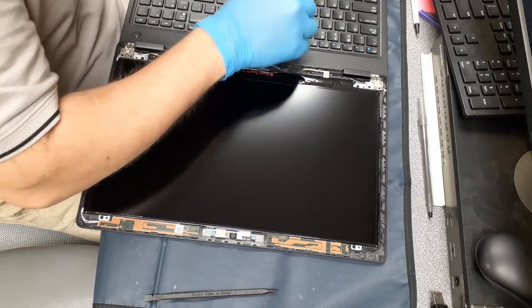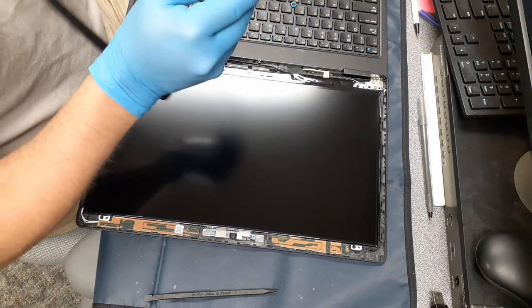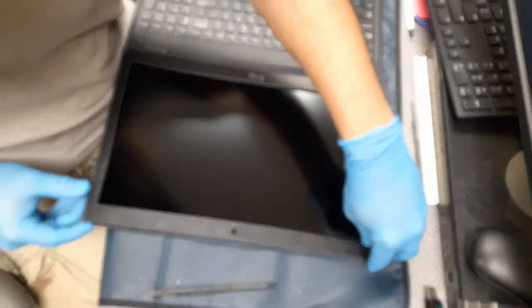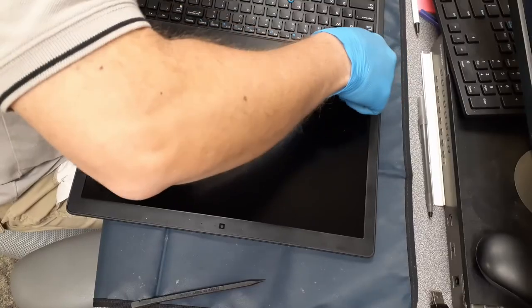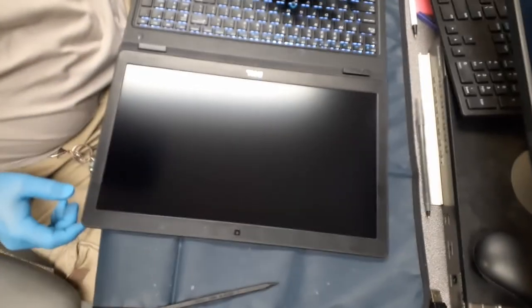From there, we can take and put the bezel back on. If you have a new bezel, you'll need to remove all of the backer tape or anything that may be on it that keeps the double-stick tape fresh. Otherwise, just make sure that all of the little tabs are pressed down evenly. Next, we can try it and start it up — and here we can see we have a good screen. I'd like to wish you guys all a good day, and I will see you later. Bye!